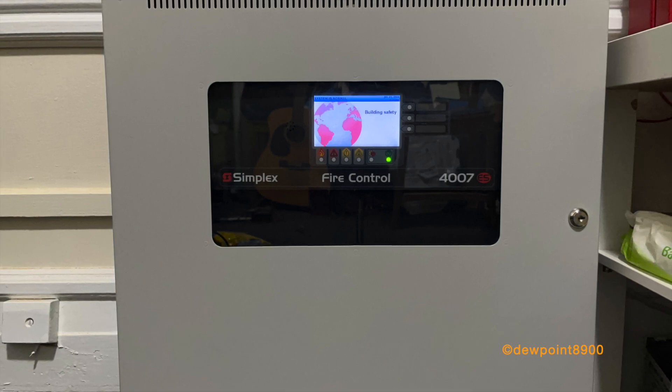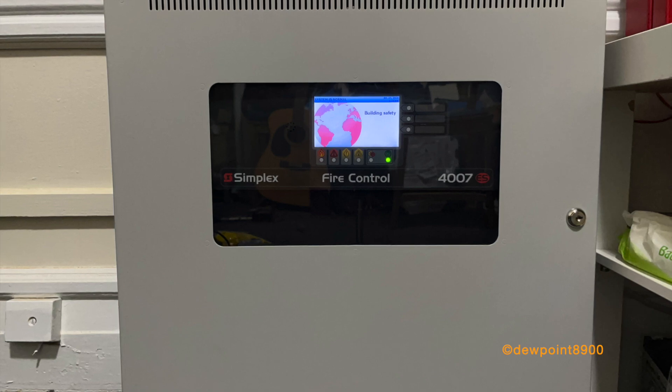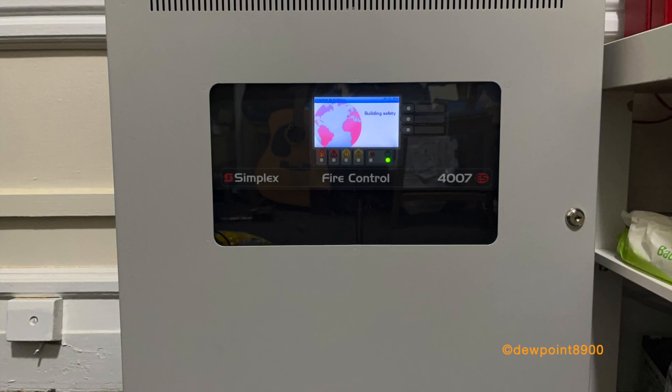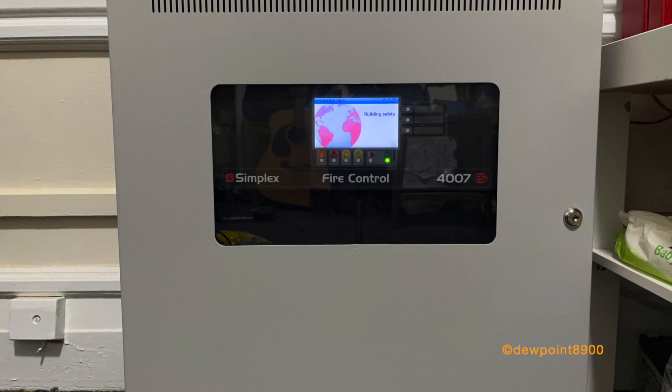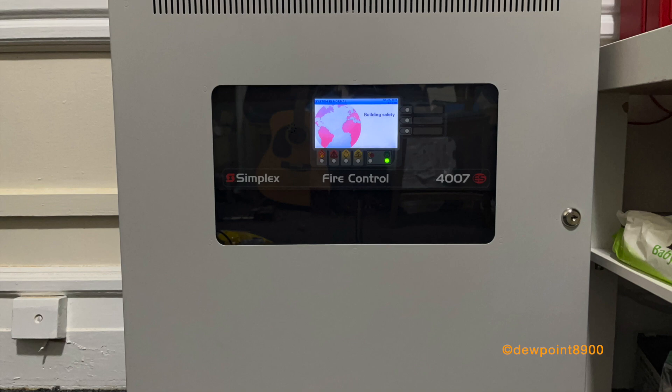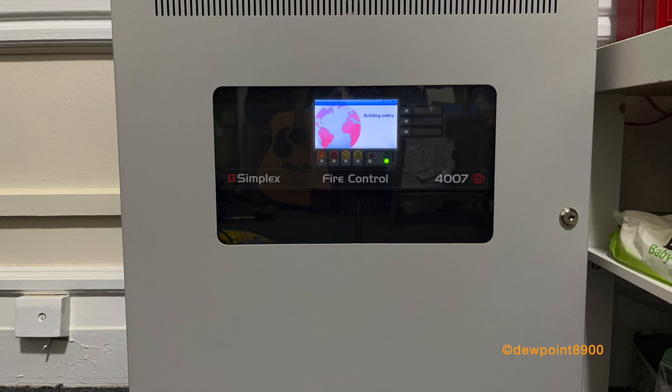The easiest and cheapest way to operate adjustable signals is with the 4009 TrueAlert adjustable controller. This peripheral was originally designed for the older TrueNAC devices, and while backwards compatible, TrueAlert ES devices have unlimited features on this controller. If you have any questions or comments on the IDNAC4007ES or addressable signals in general, feel free to post them below. But until next time, have a nice day!